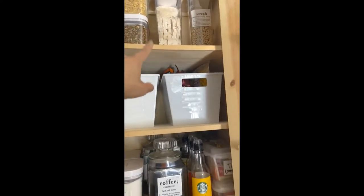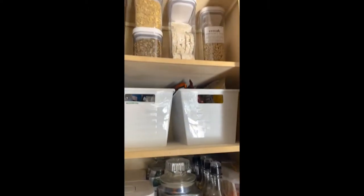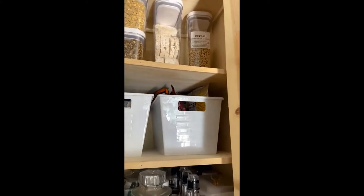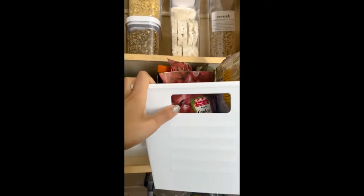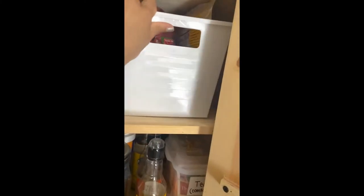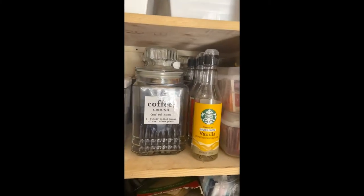We eat rice cakes every morning and the cereal is for the kids — the honey-o's, our kid just likes eating that plain. We always have these around in so many different kinds, so it's not worth it to get containers for those. It's just nice to bulk buy them and toss them all in here, take them out as needed. And then of course my coffee, and then my tea.